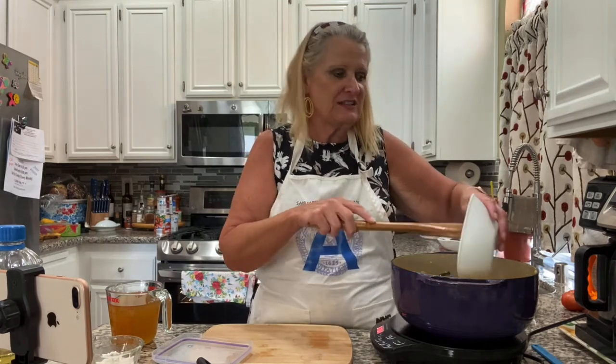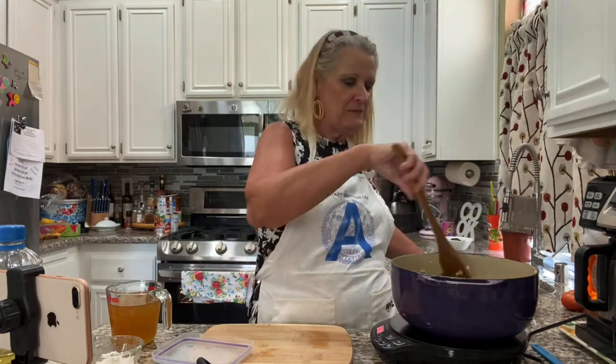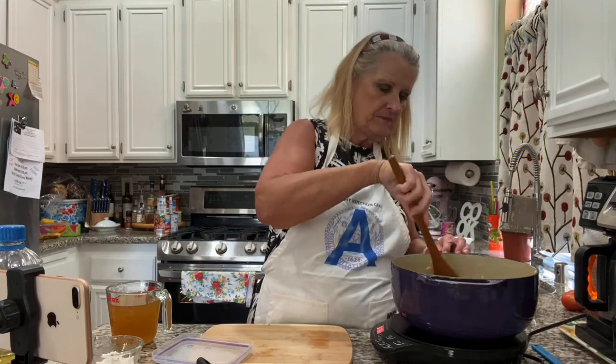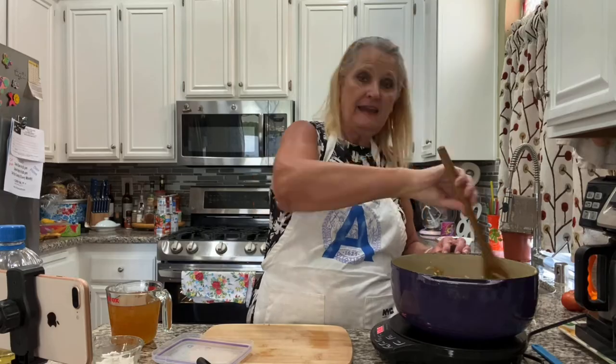You would want some shredded chicken — you can even use canned chicken. This sauce tastes so good that it just covers up any canny flavor. One can of black beans. And that's our filling.